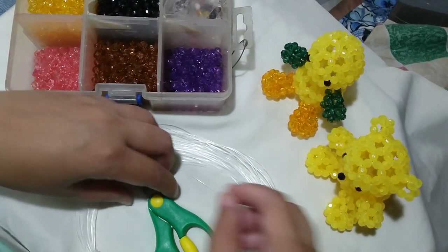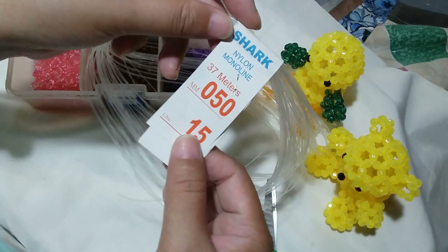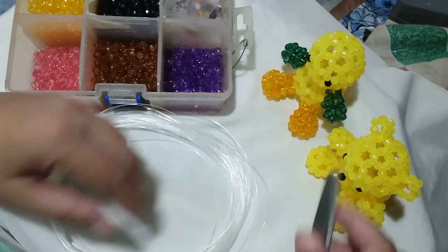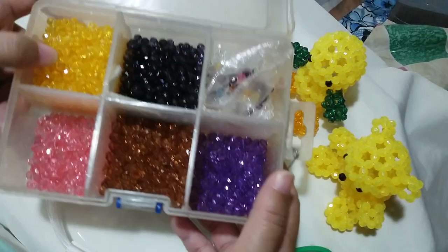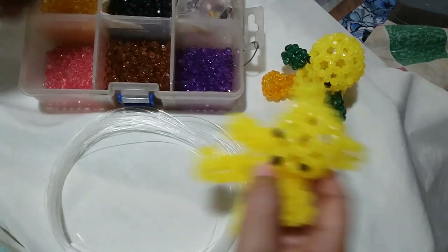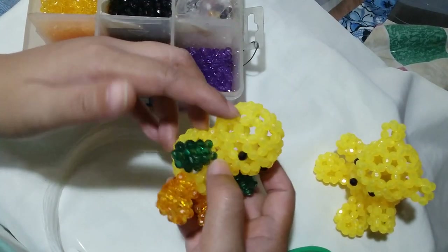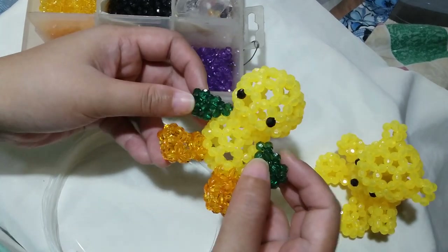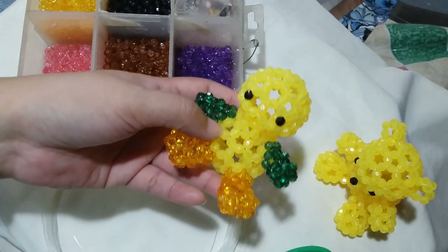For this project, you're going to need the following materials: a nylon monofilament string that is 0.50mm, a pair of scissors to cut the string, and some acrylic round beads of the same color as the head and the body. But for visual purposes, I'm going to use other colors so that you can see the difference and much more clearly how it is done.